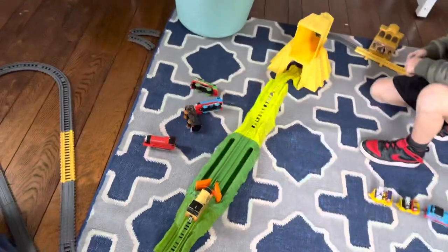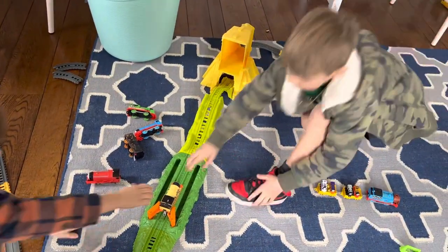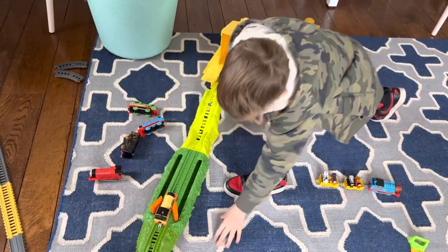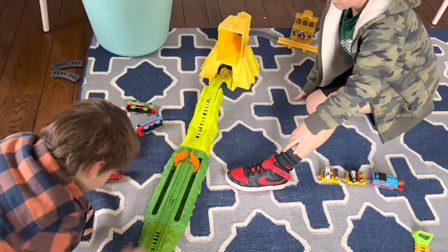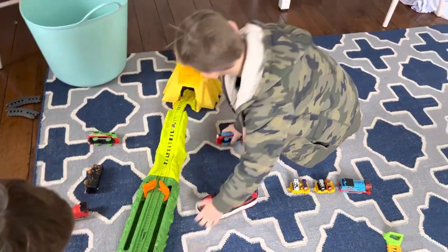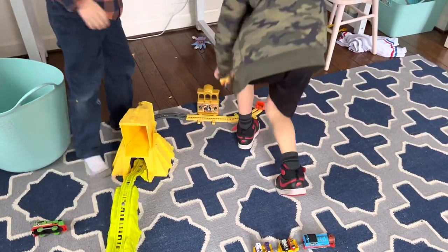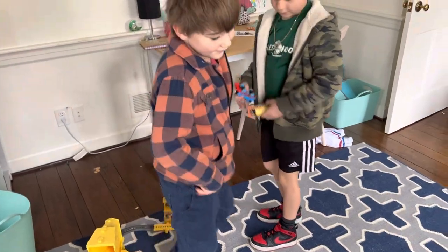Let's see him jump — oh! Okay, let's see if he can get through. There we go! Winner winner chicken dinner! He wasn't really going though. Hey David, it's your train now. Alright, keep going.